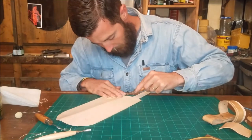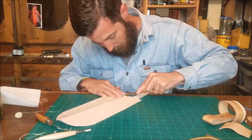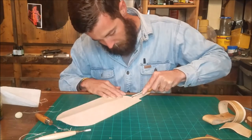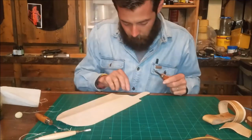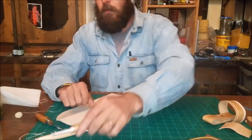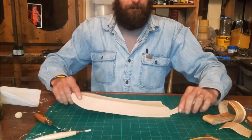Right about there is fine with me. All right, now we're ready to dye it — I think it's very nice looking.